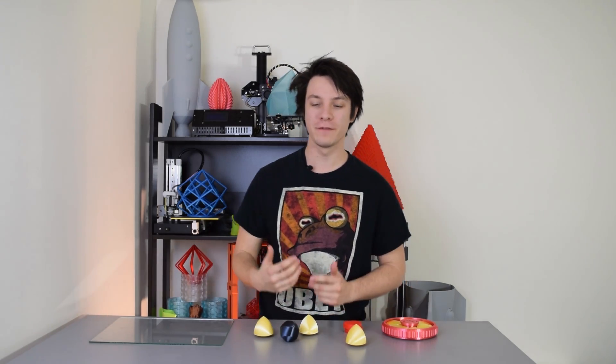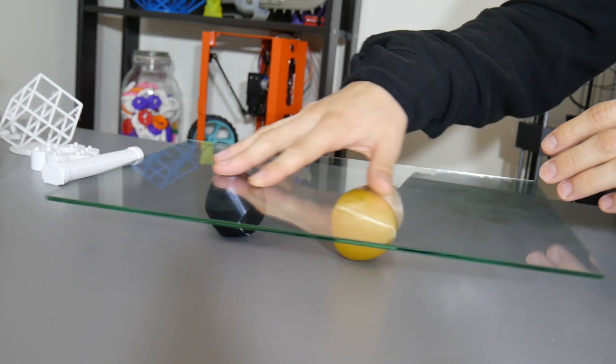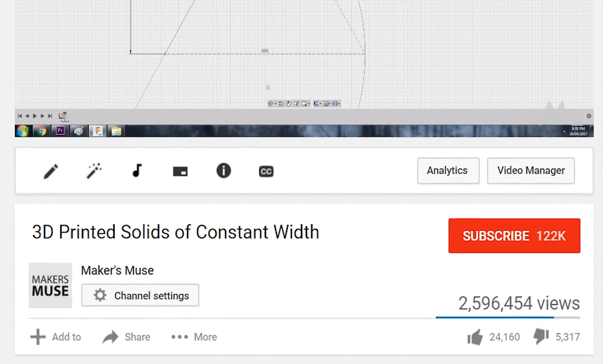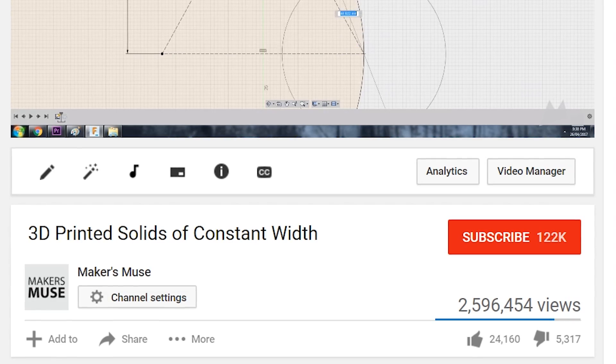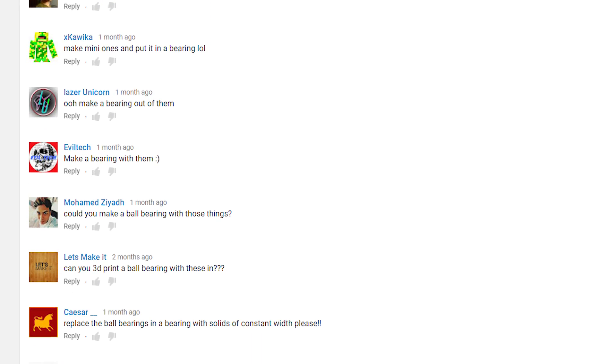Around two months ago, I produced a video on these, known as solids of constant width, and that video went on to become my most popular video of all time, which is pretty nuts. A lot of people were a little bit confused as to why I said these would roll like a ball, which I'll clarify in this video. But the second biggest request was if I could make a ball bearing out of these crazy looking shapes. Well, yes and no. Let's get started.